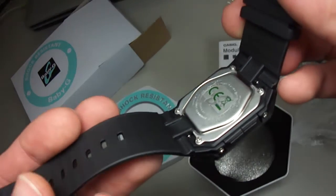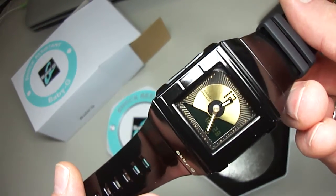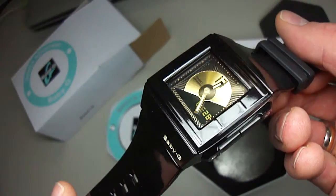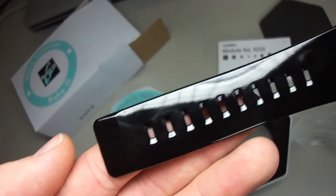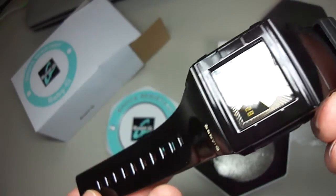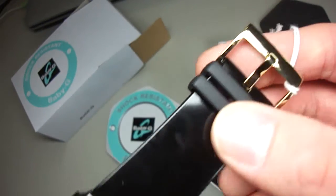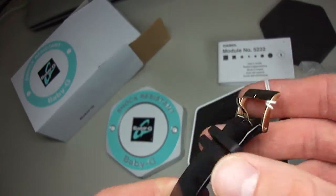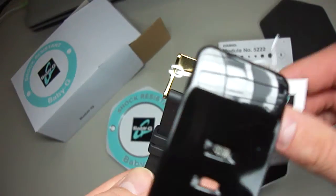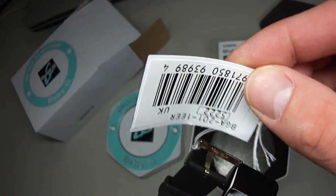Here is the back plate — brand new piece, black and gold. Glossy band, keeper, Baby G, Casio.